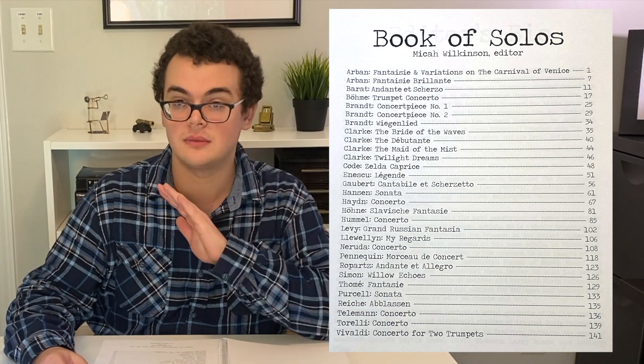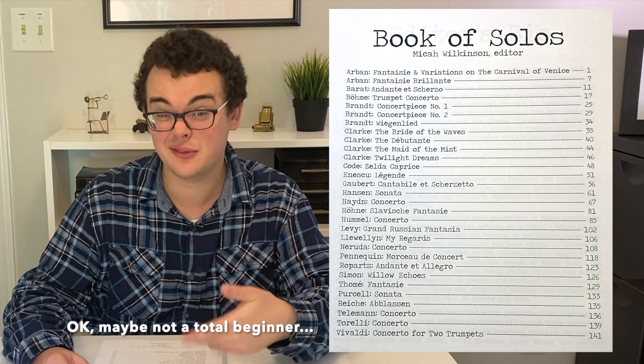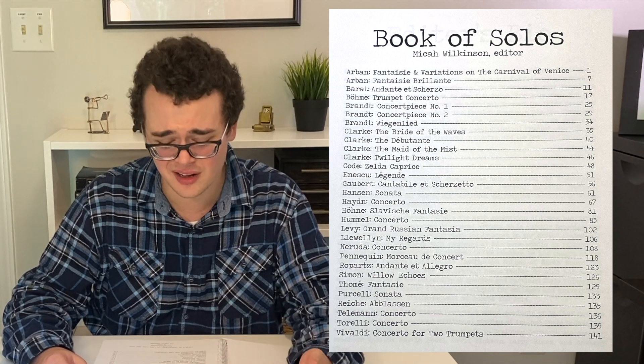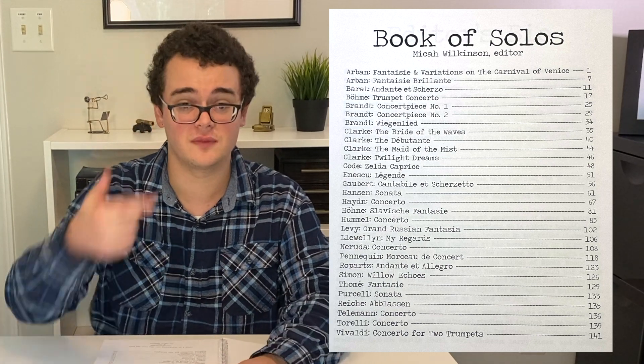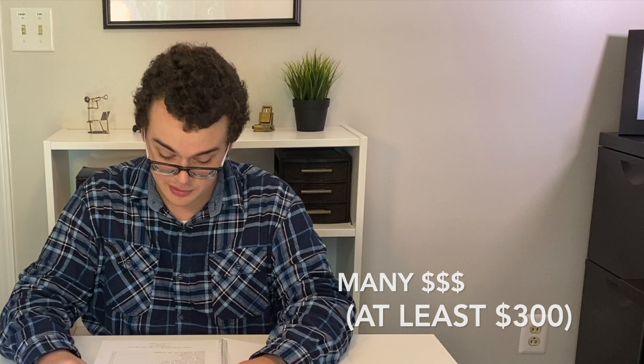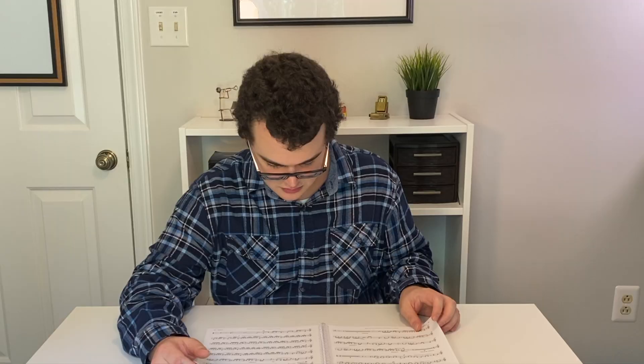This book could be really good for any student trumpet player, any professional trumpet player. I have some of these solos, but not even close to all of them. To buy each of them individually would cost a lot, so $36 for 30 solos is a pretty unbelievable deal. I'll be very interested to see what the piano accompaniment parts look like when they get released — I think they're going to be done really soon.